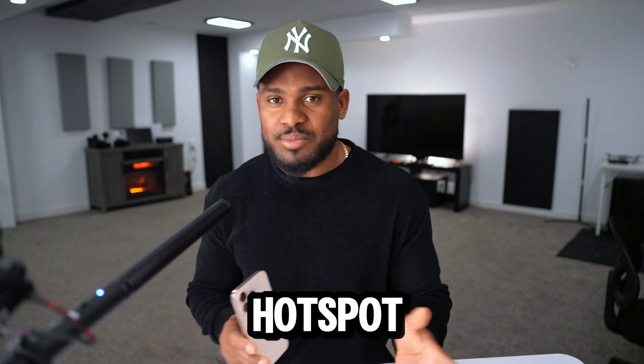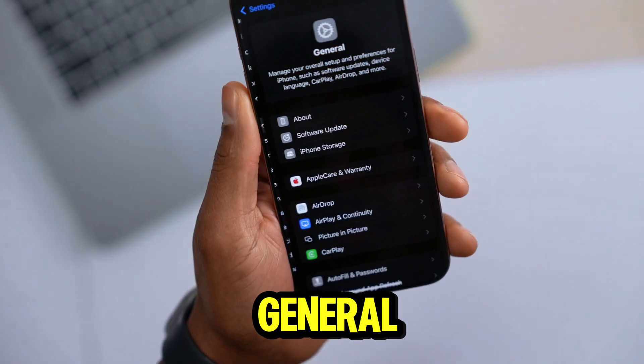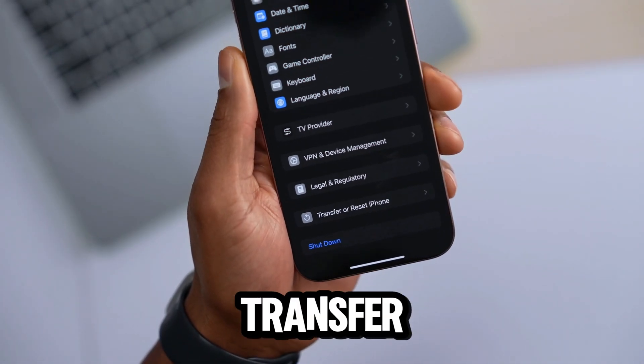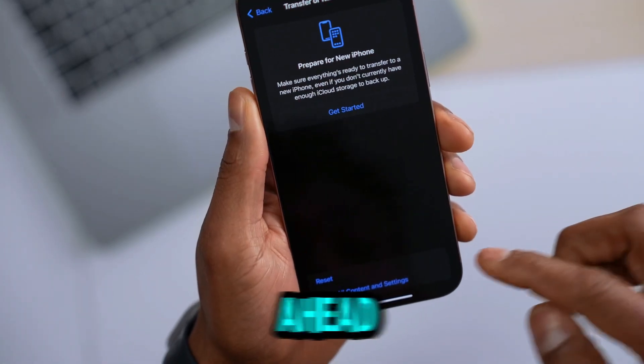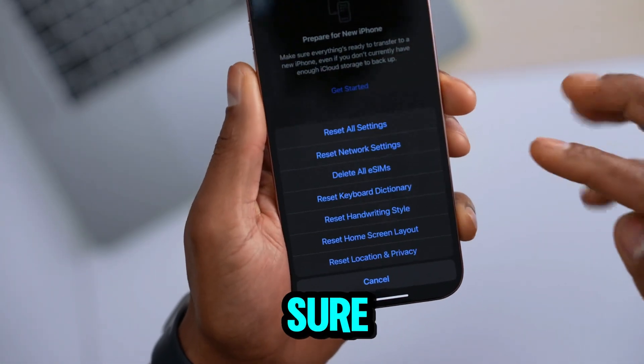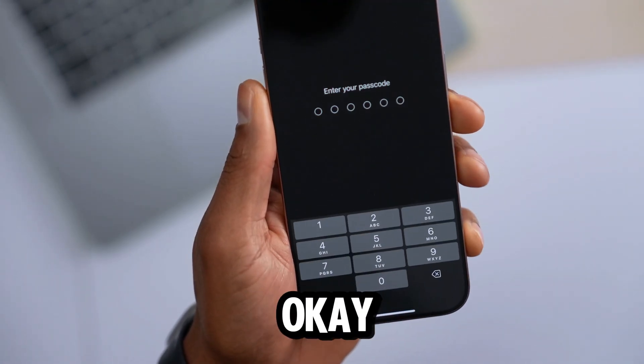Open up Settings and tap on General. Scroll down until you see 'Transfer or Reset iPhone,' then tap on Reset. You'll see different options — make sure you select the second one: Reset Network Settings.